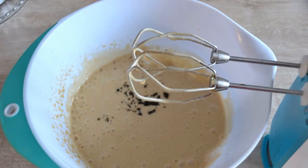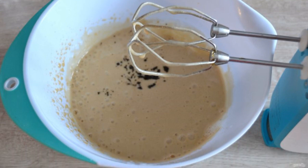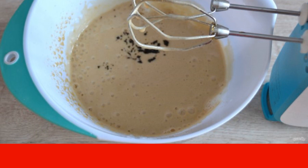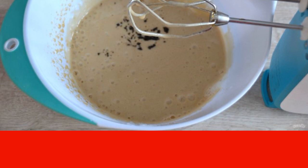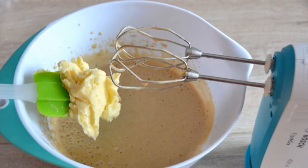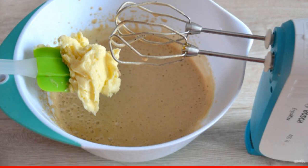Remove from heat. Pour the coffee syrup into the whipped whites in a thin stream, continuing to whisk. Beat until fluffy. You can add 2-3 teaspoons of coffee grounds if desired — this will give the souffle a special piquancy. In 2-3 doses, add the beaten butter with condensed milk. Whisk with butter until smooth.